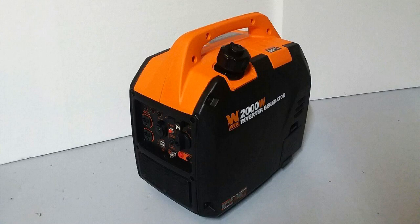Today I want to do just kind of a quick review on the WEN SuperQuiet 2000W Portable Inverter Generator. I hadn't seen too many reviews on it, so I thought I'd just kind of give you guys my two cents based off my experience with it and let you know what I thought about it.